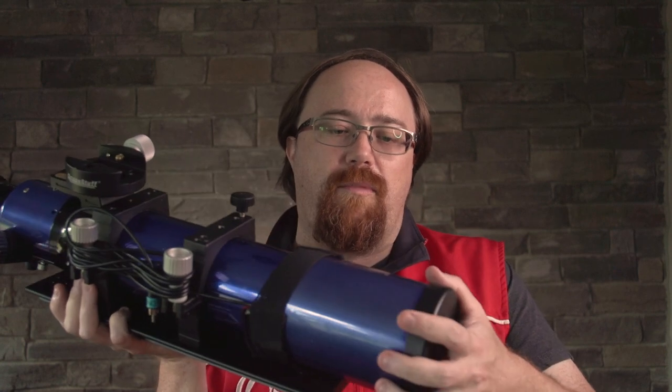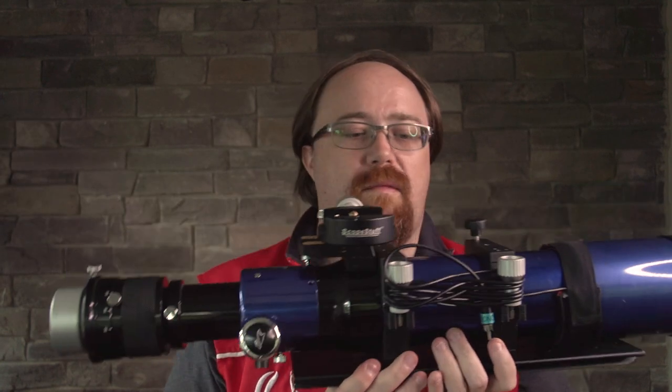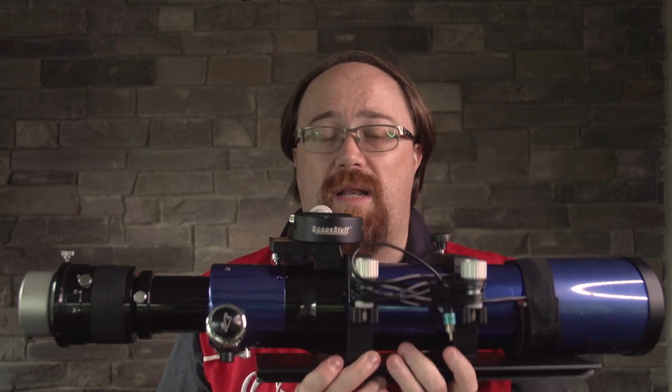Natively, the scope is F6.8 at 545mm of focal length. However, with the adapter on the back, it does get an increase in both of those by a factor of 0.8.